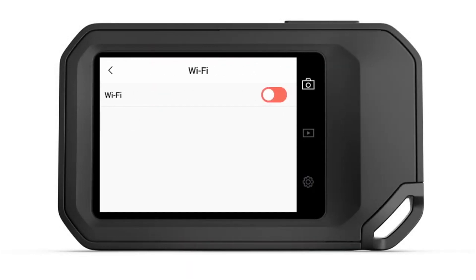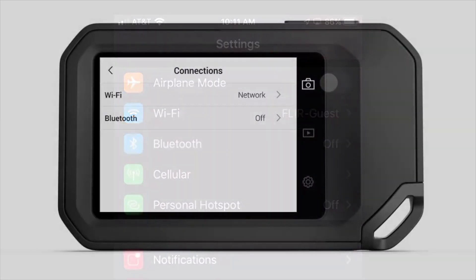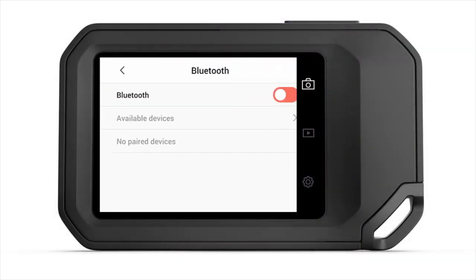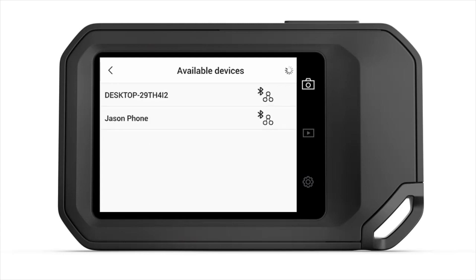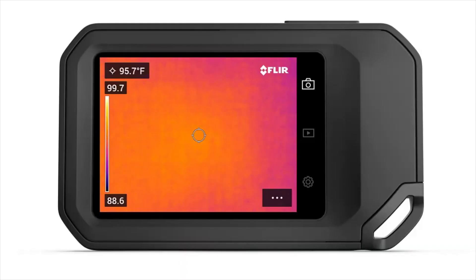Linking to a Wi-Fi network is simple. From the Wi-Fi connections menu, select the preferred Wi-Fi network, enter the password if needed, and you are good to go. To connect with Bluetooth, first ensure that Bluetooth and internet connection sharing or hotspot mode are enabled on your mobile device. From the Connections menu, enable Bluetooth to search for available devices. If Bluetooth is enabled on your mobile phone, it will show up in the list on the thermal imager. Select the device to pair, then allow the connection from your smartphone.